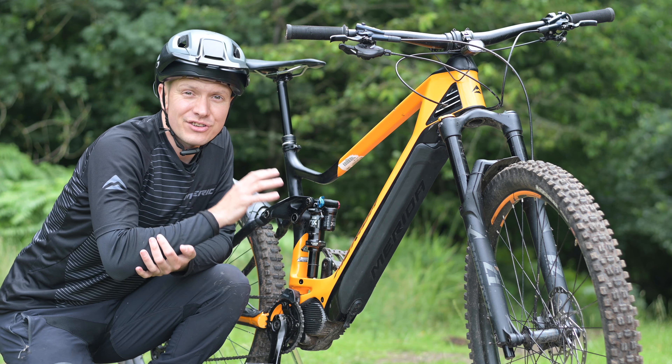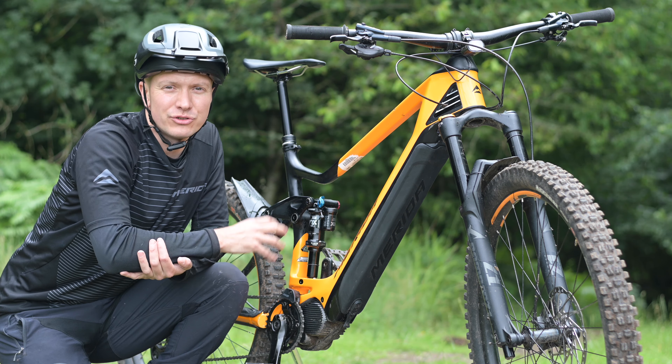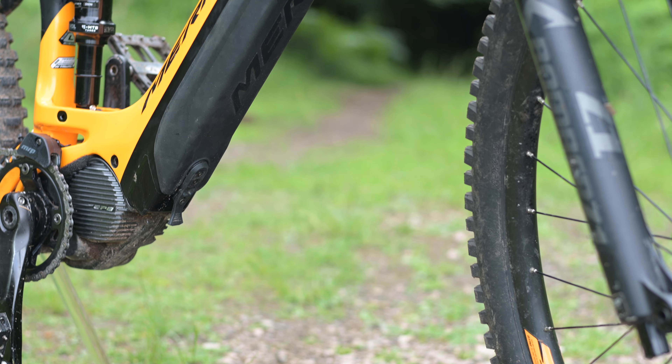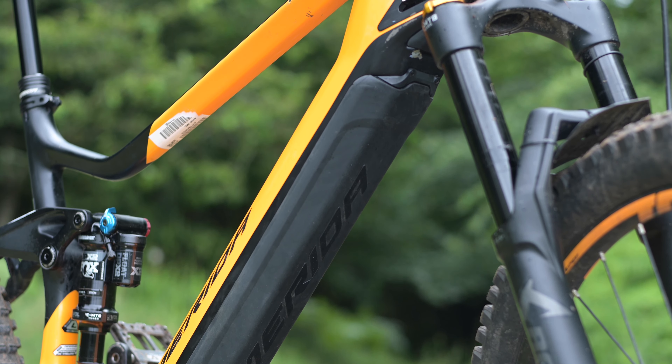This is the Energy Guard and it's designed to keep your e-bike's battery protected from dirt, dust and impacts. It achieves this thanks to a two-component design with a hard plastic inner that shrugs off impacts and a soft rubber co-molded outer that helps seal against dust, dirt and moisture.